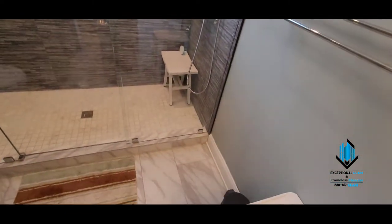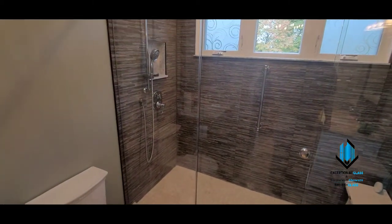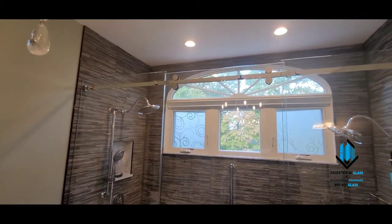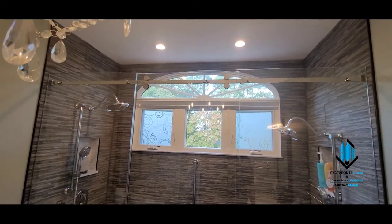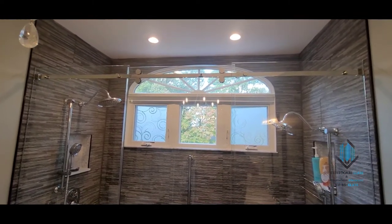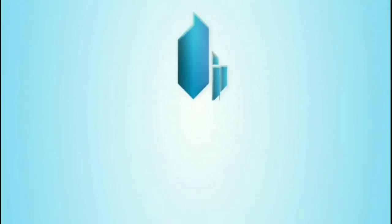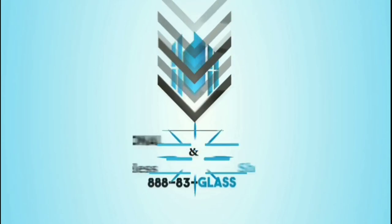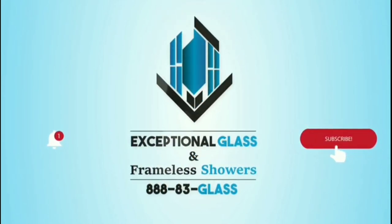On this one we just used the 3H regular clear tempered glass. And if you guys need one of these, please feel free to give us a call at 888-83-Glass, or visit our website, mjglassdoors.com. We'll see you next time.